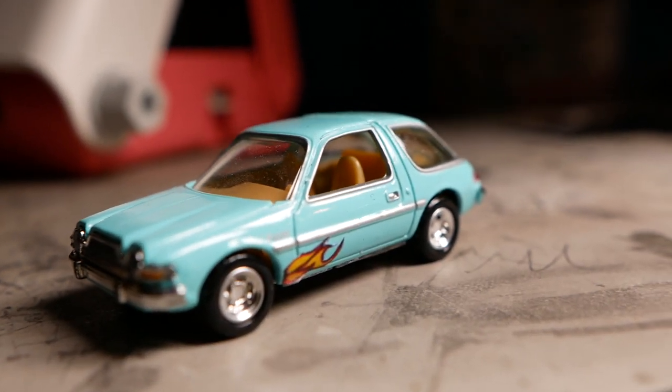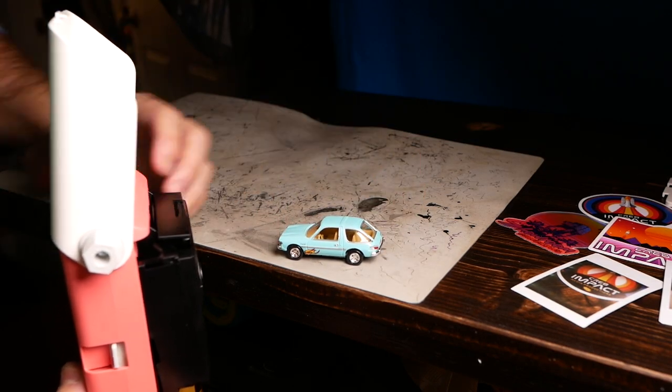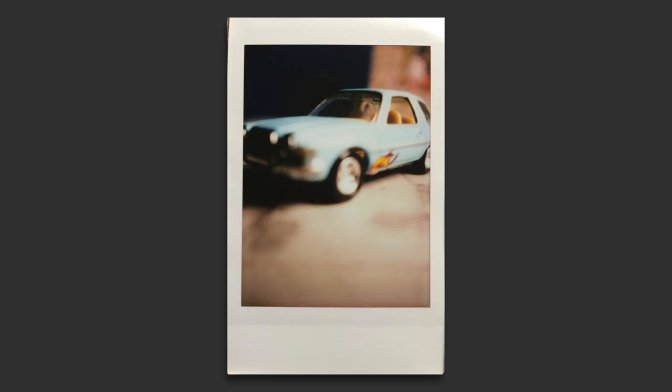Let's get some more photos. I grabbed my little matchbox custom Mirth Mobile from Wayne's World, set this up, and snapped a picture. Excellent - I'll snag another one.